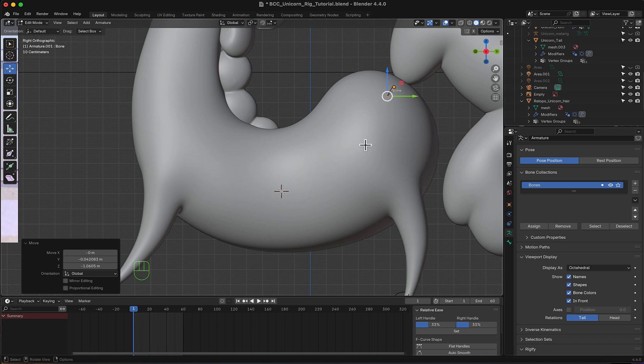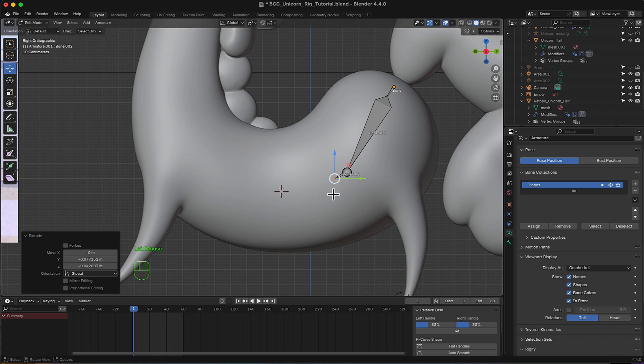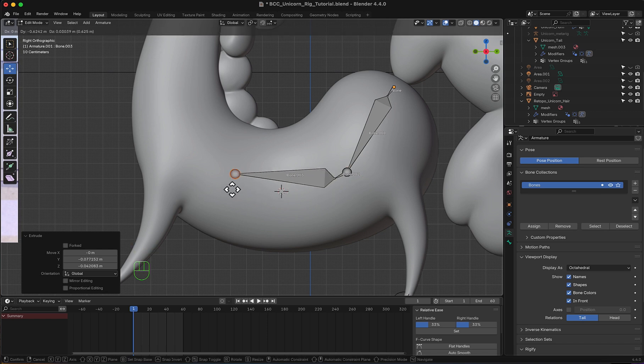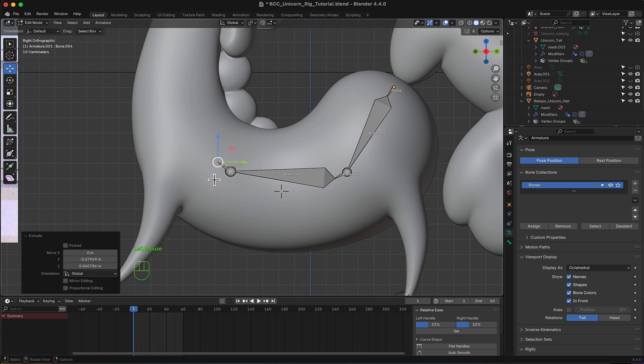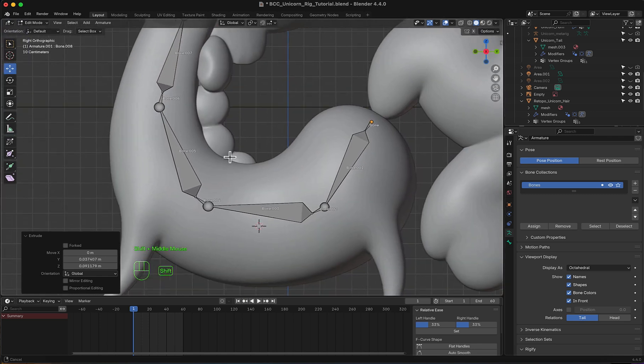I'm going to extrude this right around here, then extrude another small bone, extrude again and another small one, extrude again, another small one, extrude again and another small one. Let's refine this.